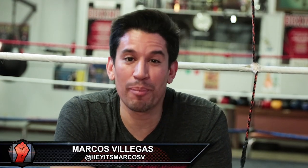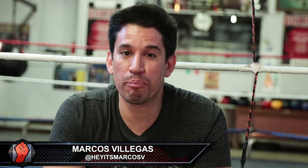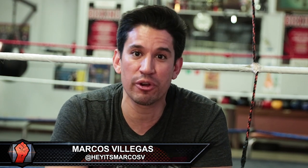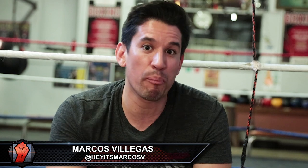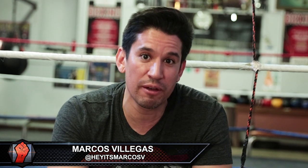Hey, what's up everybody. Marcos Villegas here at the La Habra Boxing Club. If you just bought a pair of pro style gloves, or you're a pro early in your career, or just want to know the proper way to use a new pro style glove — we're here with my friend Dave Martinez, head trainer at the La Habra Boxing Club and cut man extraordinaire. He's gonna teach us the proper way to use and tie a pro glove. If you see a glove with these laces, it's not meant for bag work or sparring — it's meant for professional use inside a ring.